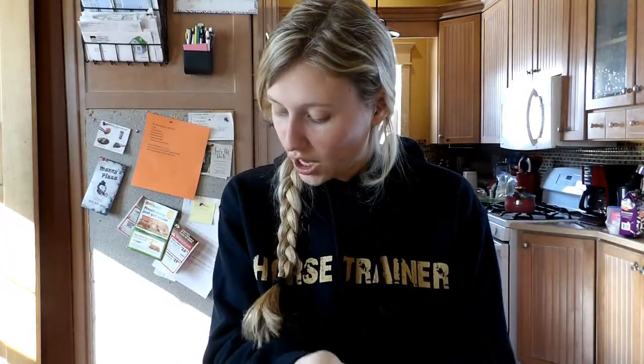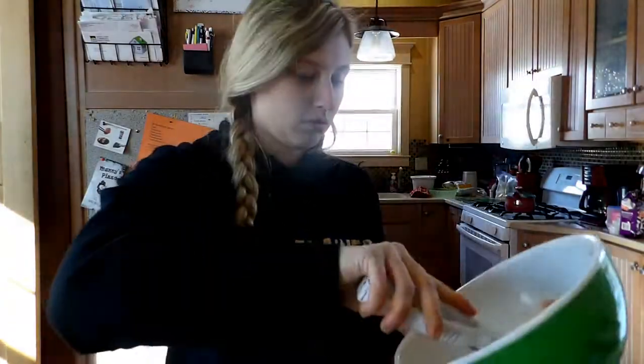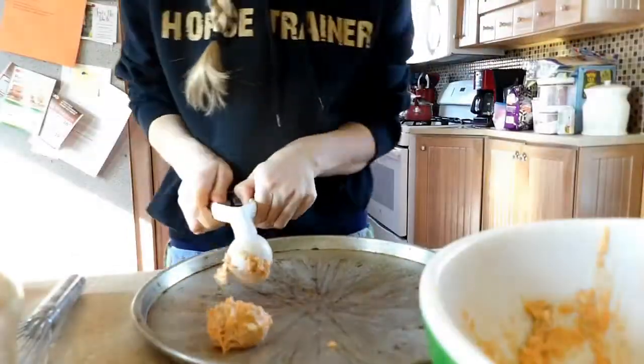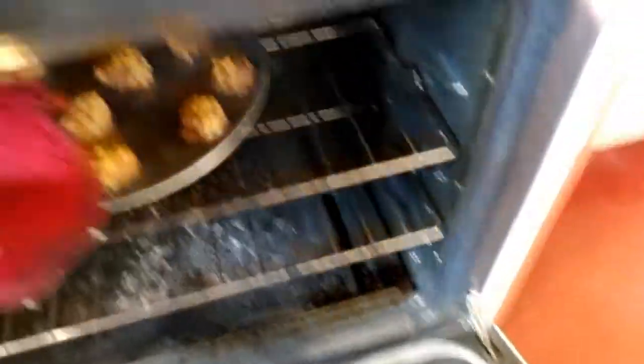Use a tablespoon to drop clumps of the mixture onto a baking tray and cook for 18 to 20 minutes. They've been in for 20 minutes and they should be pretty much done — oh, they look nice and crispy!